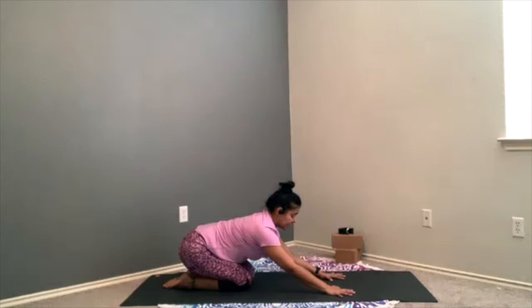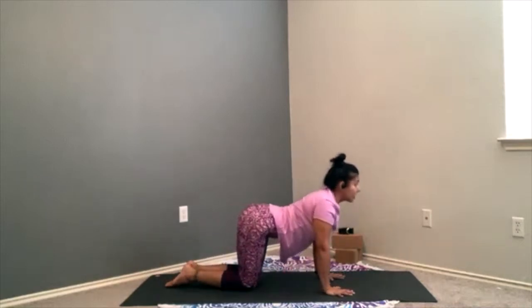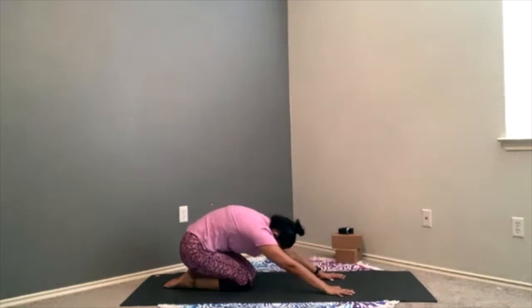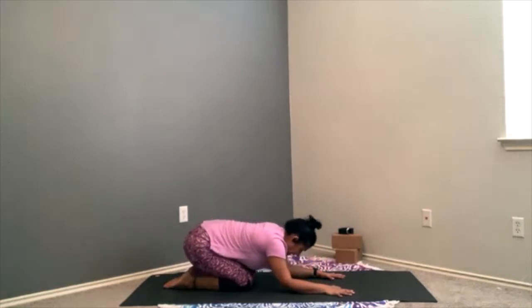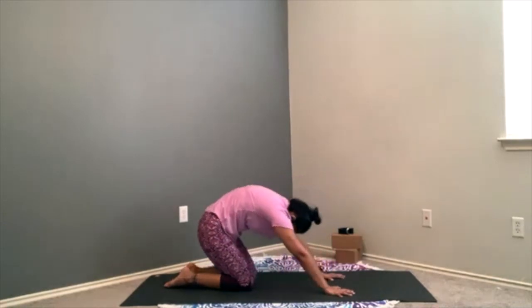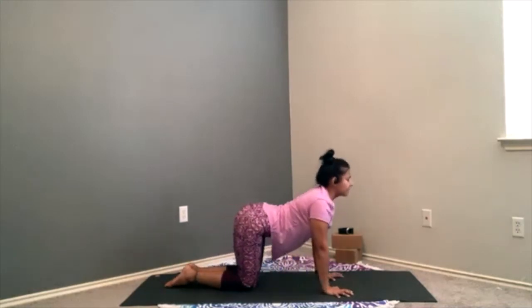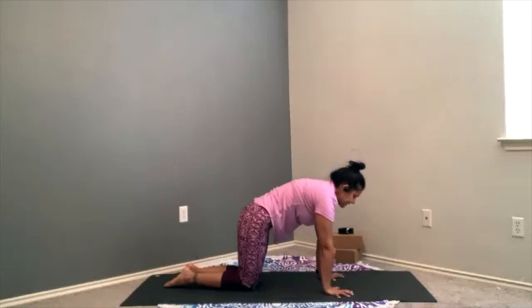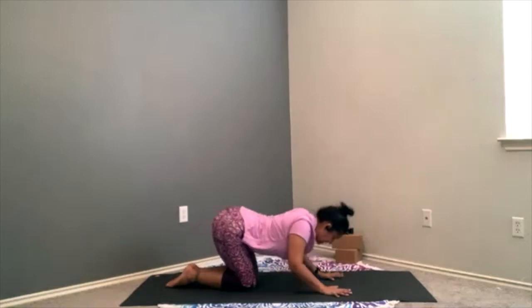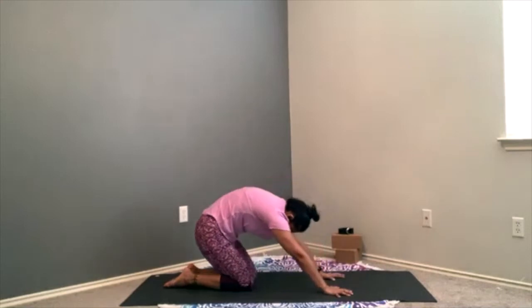On that inhale, elbows drop down, slither the heart forward, lift your heart up, pull the ribs together. Exhale — dome the spine, slide the weight of the body back, elbows tuck in, shoulders pull back, heart lifts up. Exhale — doming that spine, rolling the hips towards the heels. Two more: inhale — grip your fingers into the earth, lift through the sternum. Exhale — take it back. Your chin doesn't have to touch your chest, but you can look down. Last one — inhale, lift it up, retraction of the shoulders. Protraction now of your shoulders as you slide back.